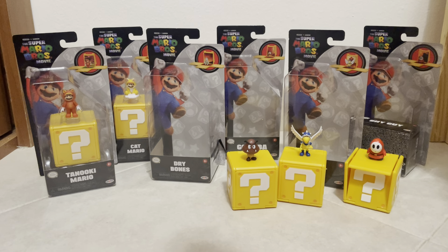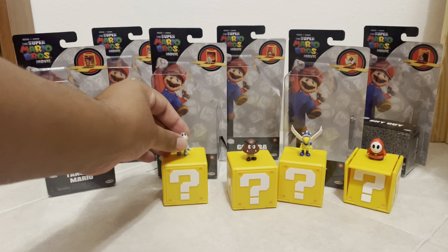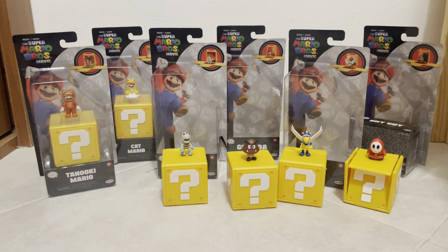It is a $7 toy, so I don't even want to be too critical of it. Because again, it's just a toy. Okay, we finally came to the last two — Cat Mario and Tanooki Mario.